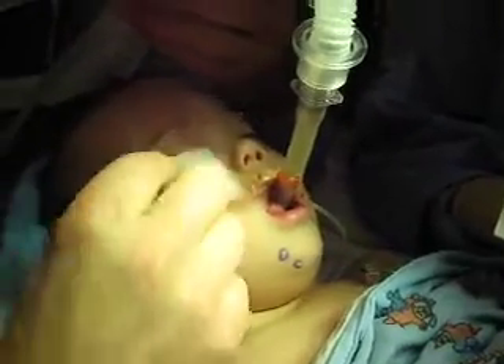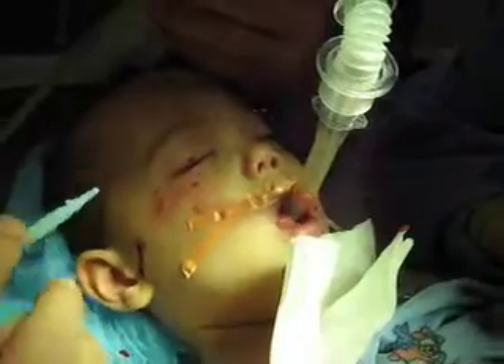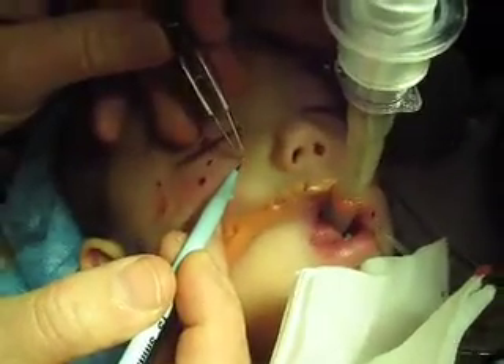So here's some molluscum. This is one of the most difficult pediatric eye procedures. This is a molluscum — it's an umbilicated lesion.